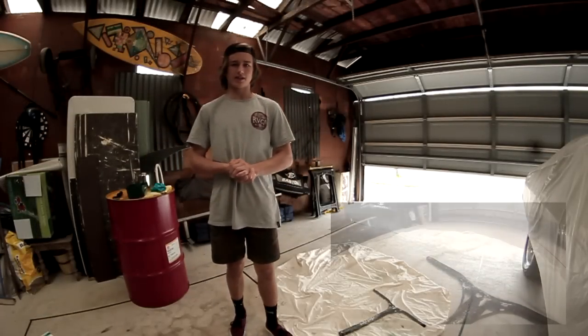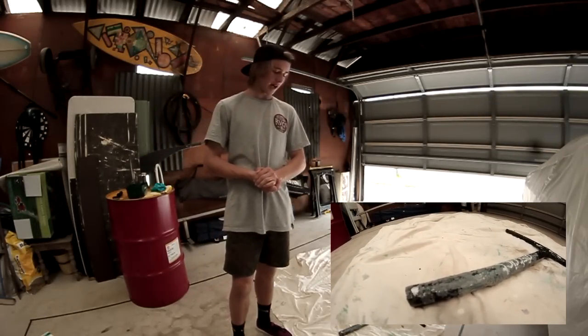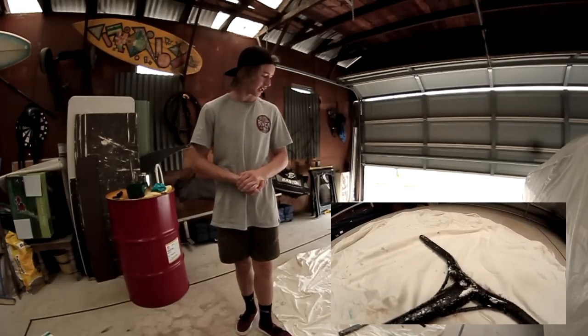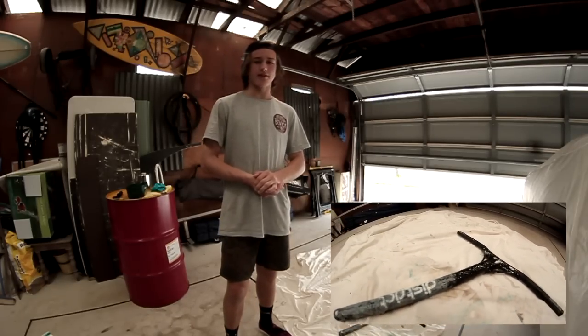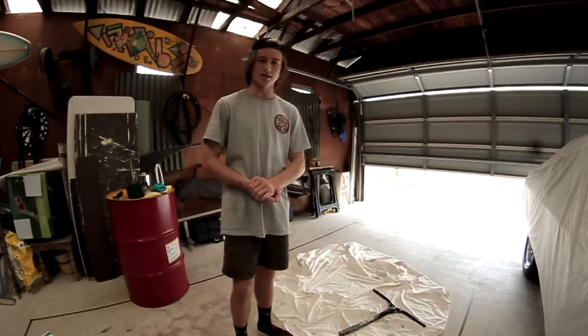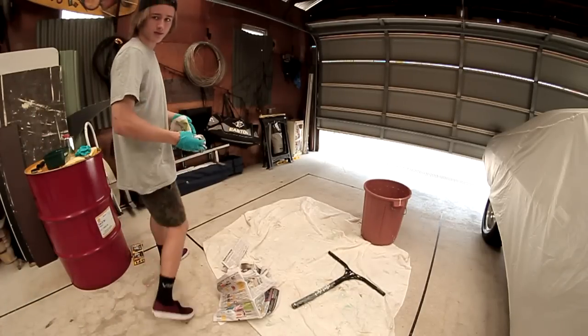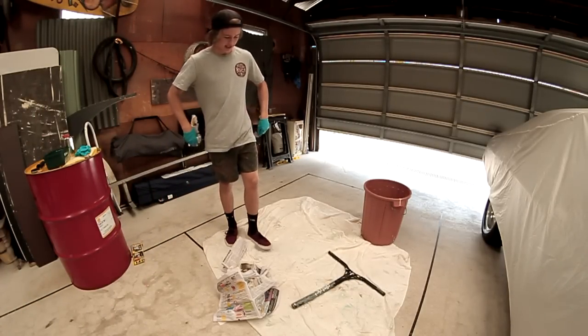We've just applied our first layer of paint stripper to one side of the bars and the paint is already starting to peel off — it's working so fast. Let that sit for about ten minutes and after that we'll turn them over and do the other side, then get to the polishing.